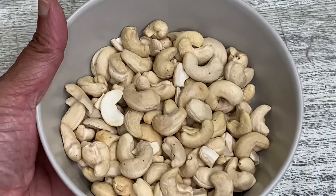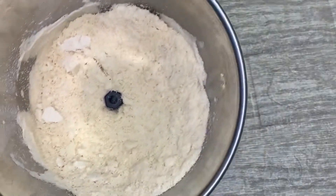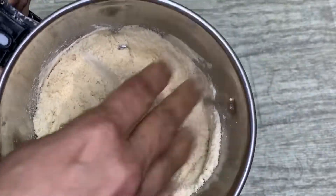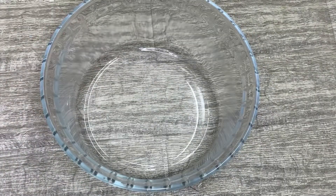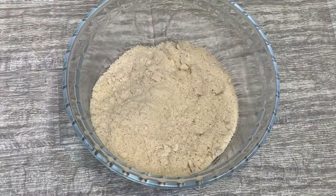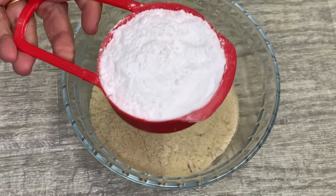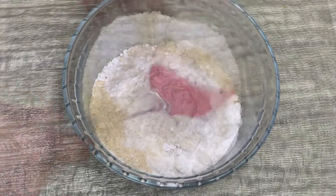I have taken a cup of cashew. We will add it to a mixer jar and grind it into cashew nut powder. Let's add it to a pot — we will add about 6 cups.